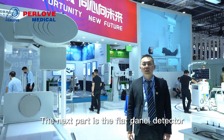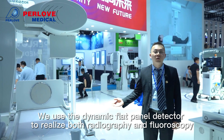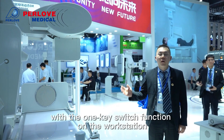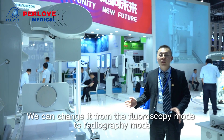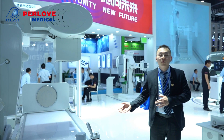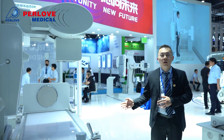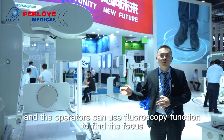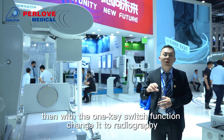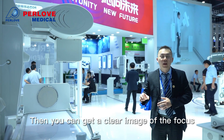The next part is the flat panel detector. We use a dynamic flat panel detector to realize both radiography and fluoroscopy. With the one-key switch function on the workstation, we can change from fluoroscopy mode to radiography mode. For patients with some unknown focus, the operator can use the fluoroscopy function to locate it, then with the one-key switch, change to radiography to get a clear image of the focus.